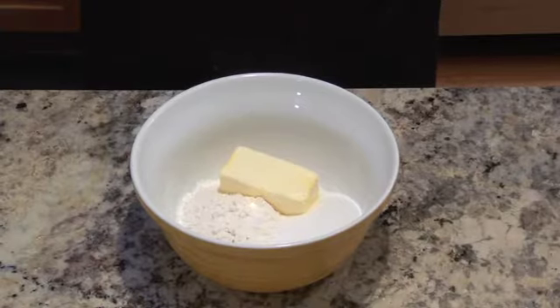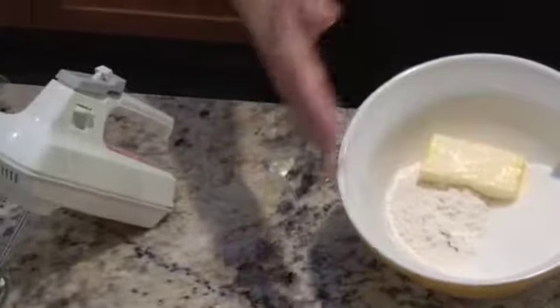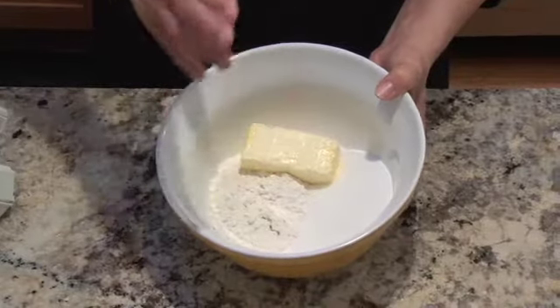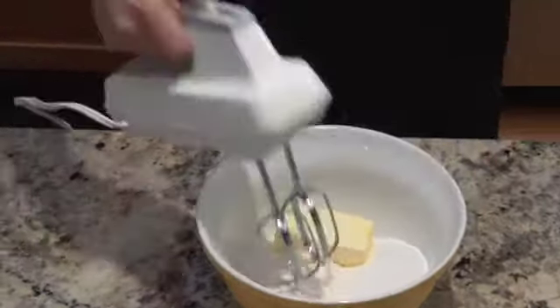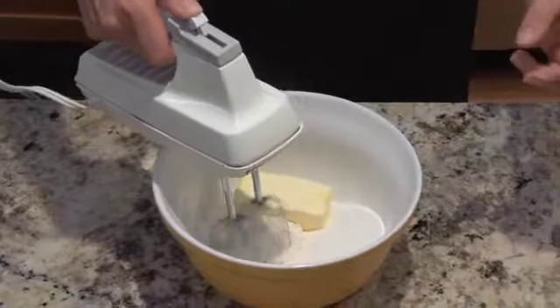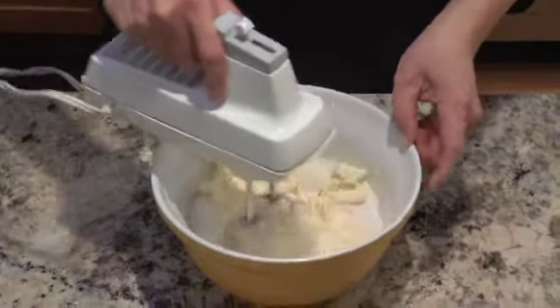Before we roll out our babka, we're going to need to make the crumb topping and have that ready. What we have in the bowl are three simple ingredients: another half a stick of margarine, sugar, and flour. For this, I recommend a hand beater or a pastry cutter because we want to make a real fine crumb for our topping.